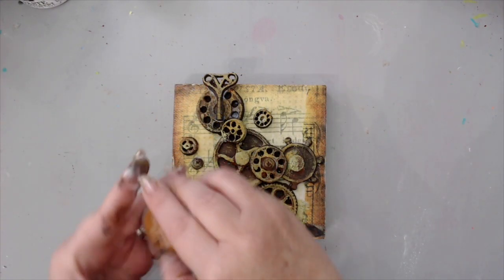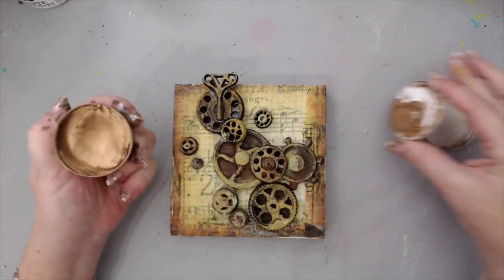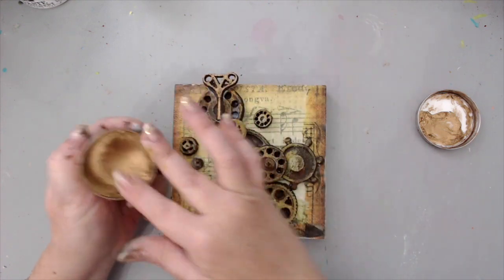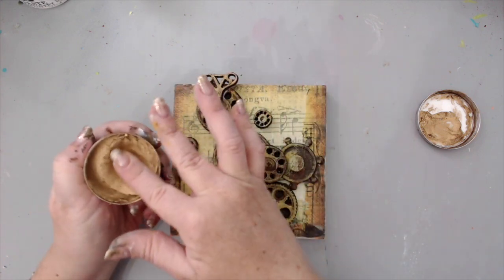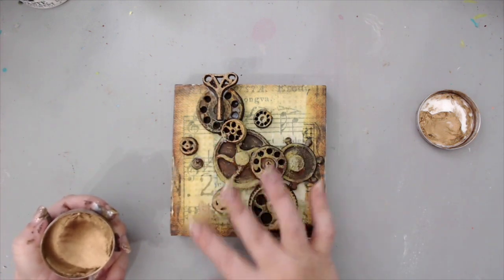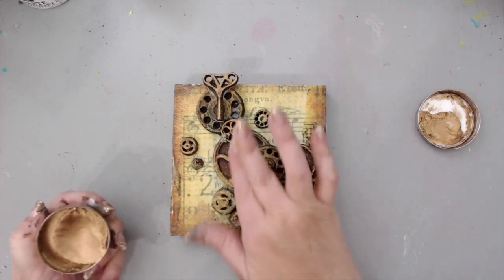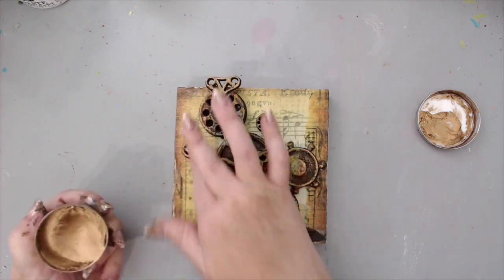The next step is to add a little bit of the waxes. My favorite color is Aged Brass — I do love Vintage Gold as well. I think it's important to add a little bit of shininess to make this look more realistic, and I find that this helps a lot. It really brings out the light on the embellishment.